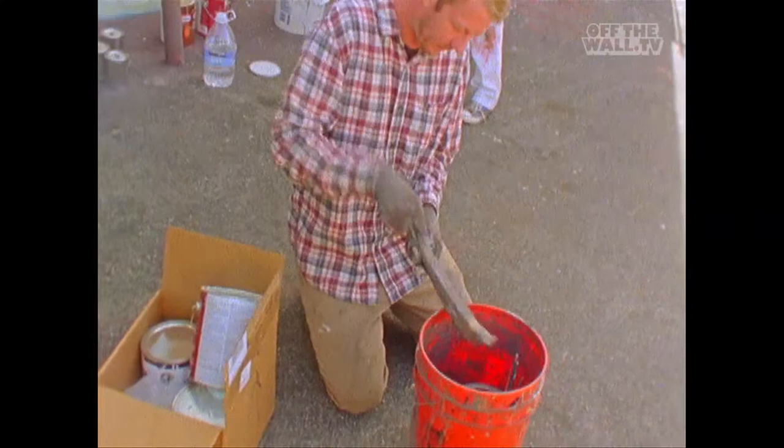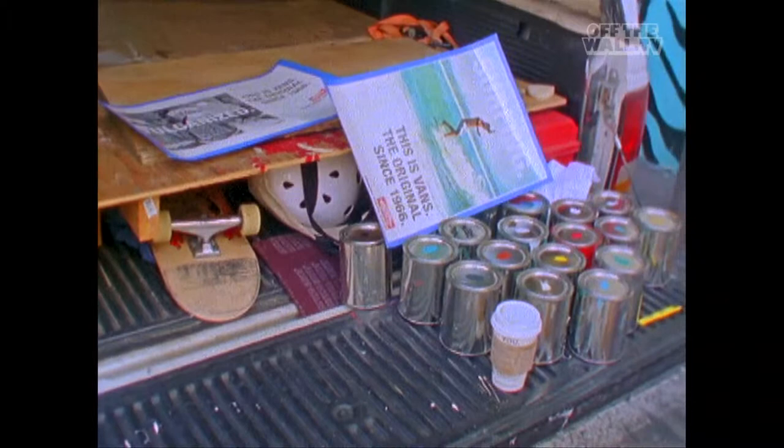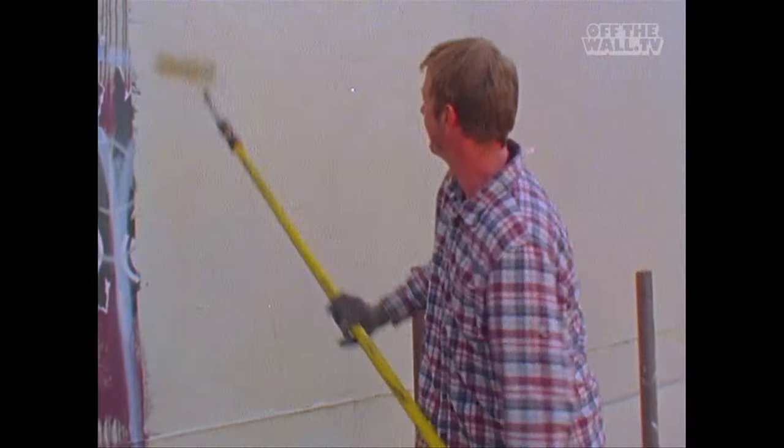My name is Tate Rolofs. I'm a mural painter, Los Angeles based, living in Venice, and we're here on Melrose. Gonna throw down an awesome Vans ad — a skateboarder dude getting the reverse hang ten. Pretty awesome. It's the newest trick.